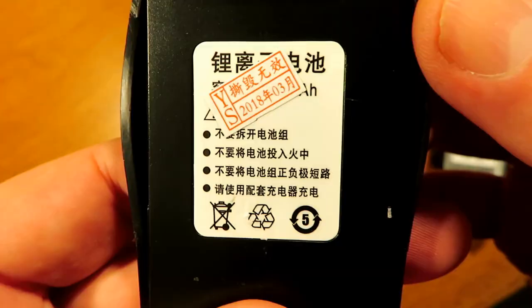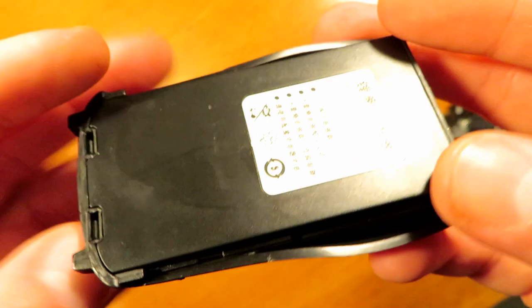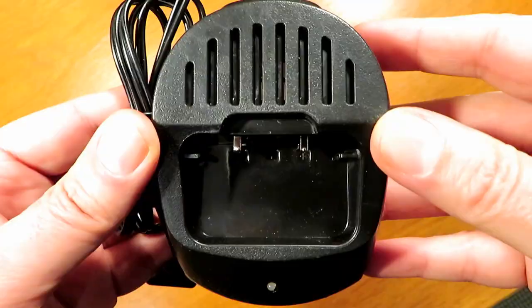The radio claims to be six-watt output power, but it won't be anywhere near that of course — not with a 4.2-volt battery. The information on the battery is in Chinese so I'm not sure of the capacity.